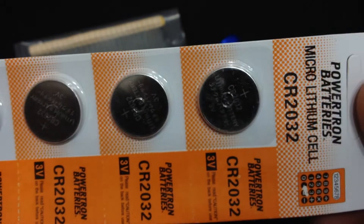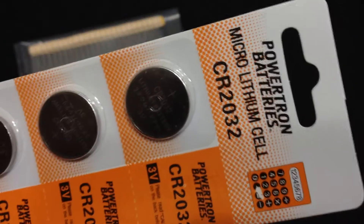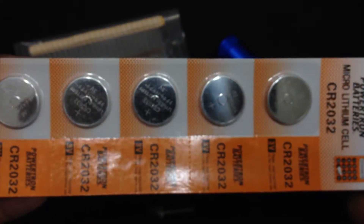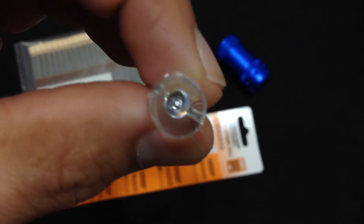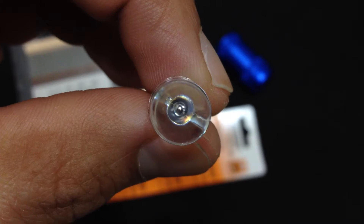Button batteries — you love to hate them, don't you? This particular flashlight uses CR2032s. I got these off eBay, 25 or 30 of them, for about $5. And I also bought either 8 or 10 millimeter infrared LEDs.